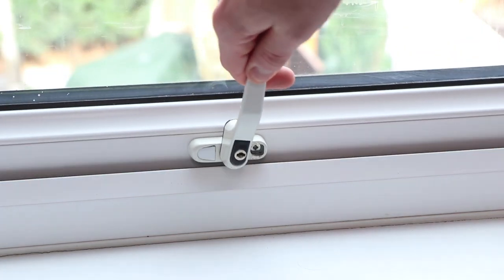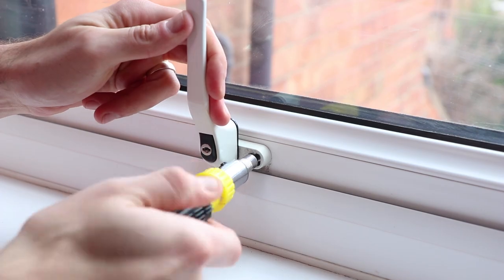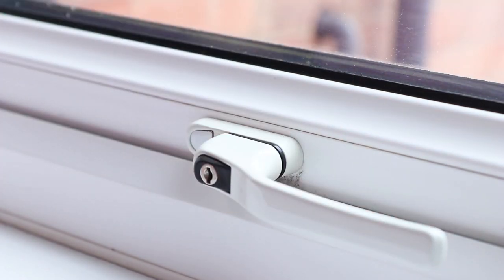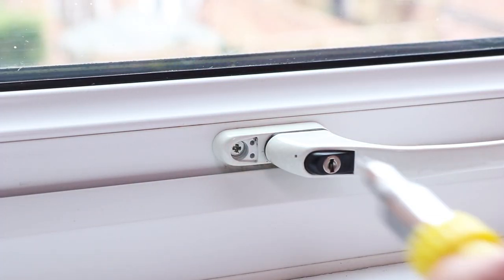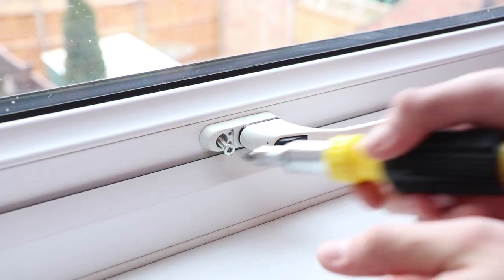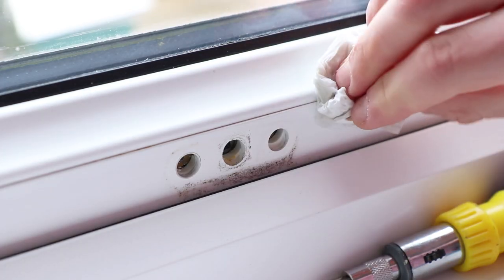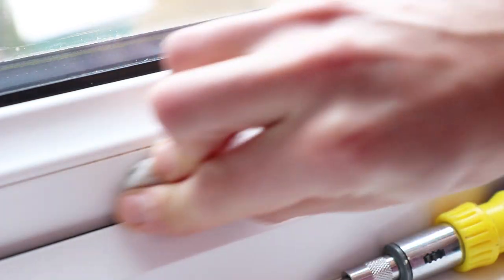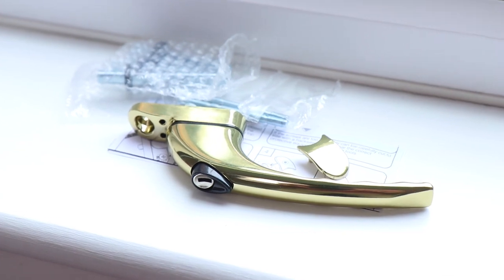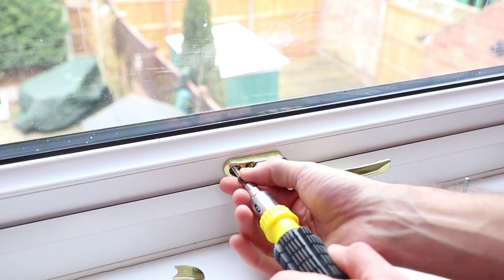Now another great way to make your windows sparkle is to replace the handles. Firstly, remove the screw that's only accessible when the window handle is open, then lock your window shut. Now prise off the screw cover or sticker on the other side of the handle then remove this screw as well. You should then be able to simply pull the handle off.